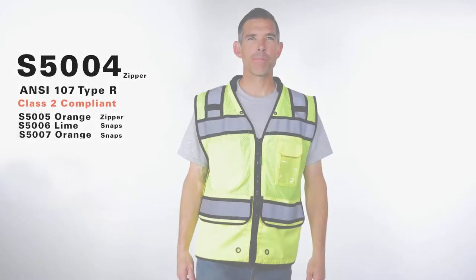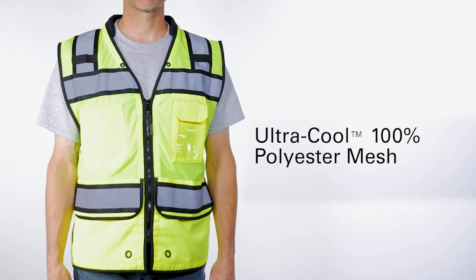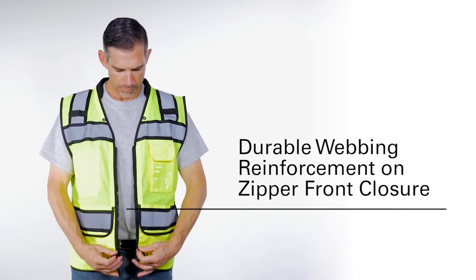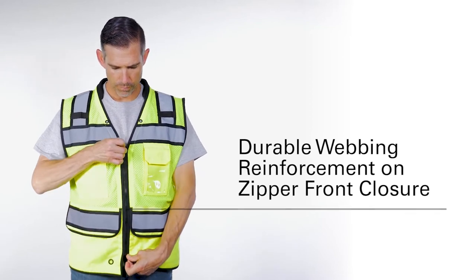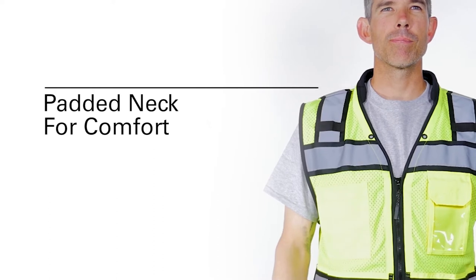Take your surveyor's vest to the next level with the ANSI compliant high-performance surveyor zippers vest from Kishigo. Made out of ultra cool 100% polyester mesh, this sleeveless vest keeps you cool on those hot days. It's constructed with durable webbing reinforcement placed down the zipper front closure and around the hem, and uniquely features a padded neck for comfort when the vest is loaded down with tools.